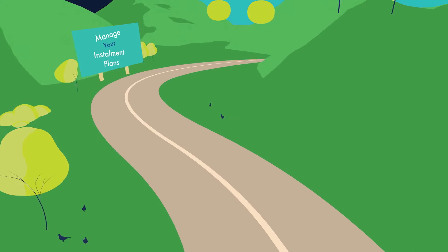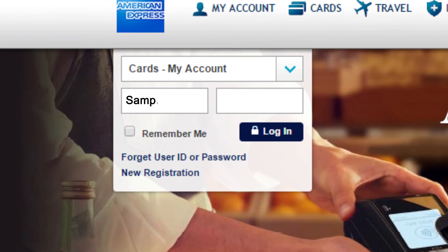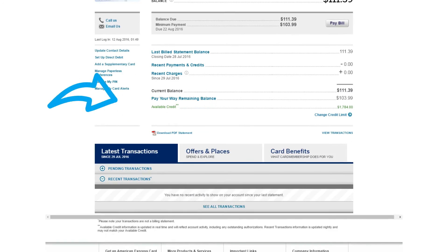Managing your instalment plans is easy and straightforward. Just log into your account as usual. Then, to see your active instalment plans, you can either click here or here.